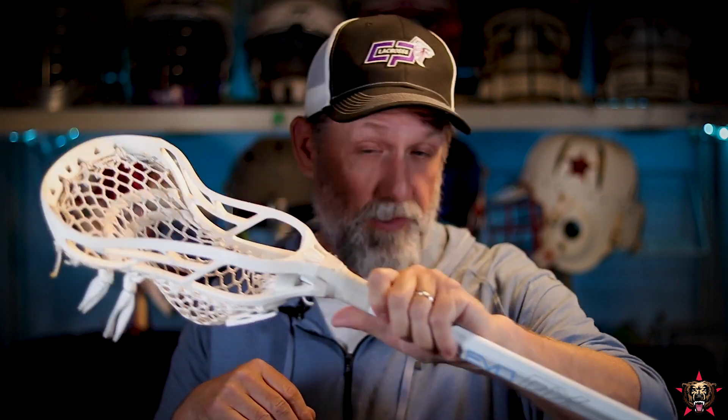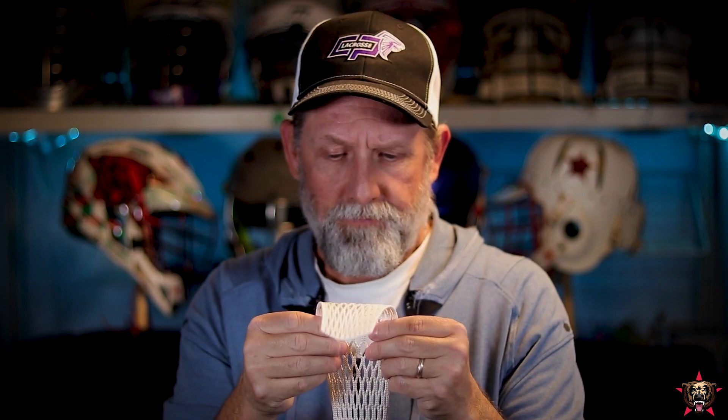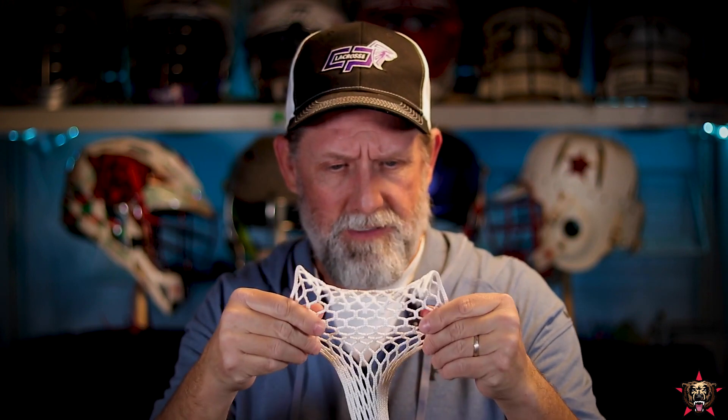The unstrung version comes in black and white and is $69.99. The strung version — which is strung really well — I am a definite fan of this string job right out of the gate. It felt good, good hold, snappy release. The strung version is $89.99. The riptide mesh feels great — it's really light mesh, similar to otter mesh but a little thicker, and it's $19.99. It seems like a really good piece of mesh. I'm excited to string it up. It's a poly mesh, so it's going to be good in weather.